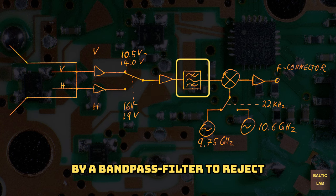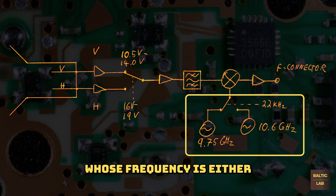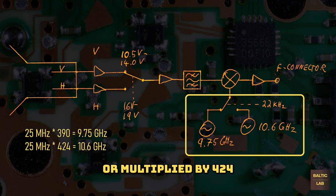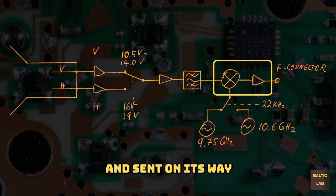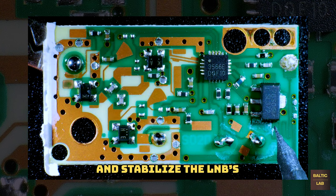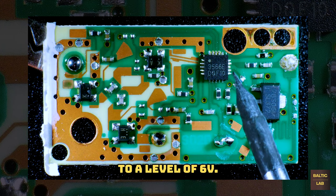This is followed by a bandpass filter to reject any unwanted signals. The local oscillator's frequency is referenced to a 25 MHz crystal, whose frequency is either multiplied by 390 for an LO frequency of 9.75 GHz, or multiplied by 424 for 10.6 GHz. The received signal is then mixed with the LO signal, amplified once more, and sent on its way to the satellite receiver through the F-style connector. A 7806-type voltage regulator is used to lower and stabilize the LNB's supply voltage from the F-connector to a level of 6 volts.